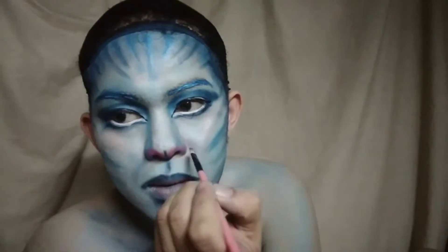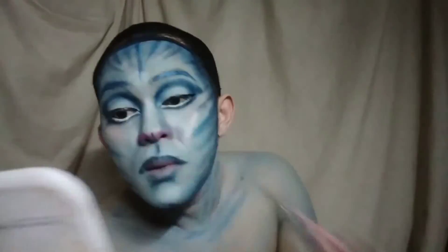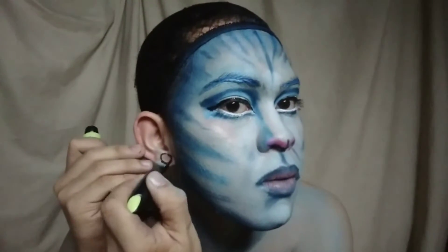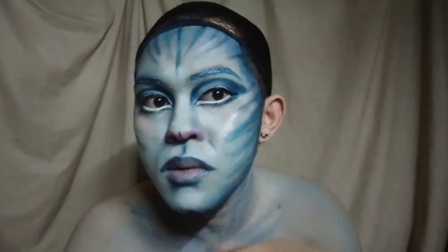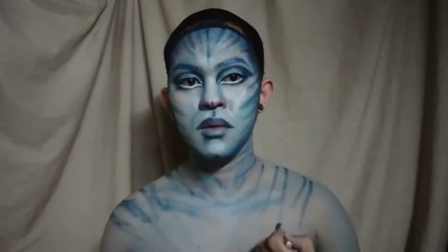Then mag-add lang tayo ng details using dark blue eyeshadow. Then mag-add lang tayo ng dark circle sa ating tenga. Then para sa detail ng ating body, maglalagay din tayo ng lines.